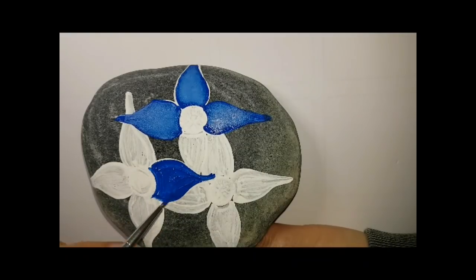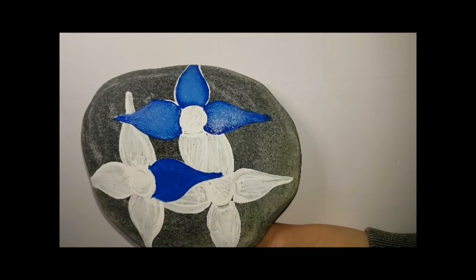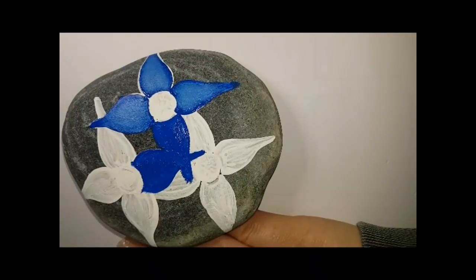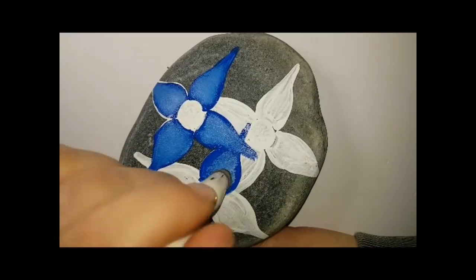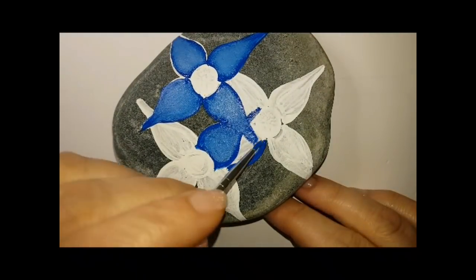I'm sorry — you guys have to understand how nutty I might be in some of these coming tutorials. I know you guys understand; you're probably going nutty as well, and you might appreciate my craziness because it might make you feel normal. I'm doing that blending to each petal — I'm not going to bore you showing me do it to each one; I'm doing the same thing to each one.